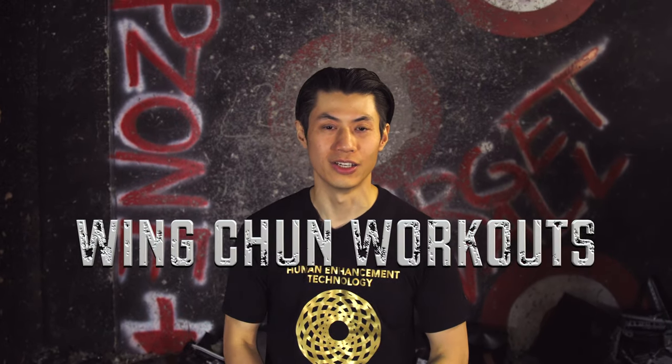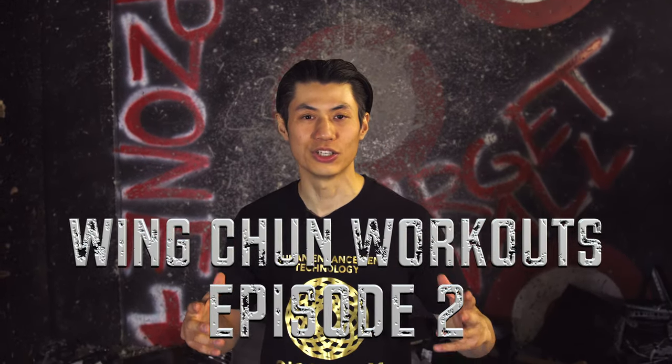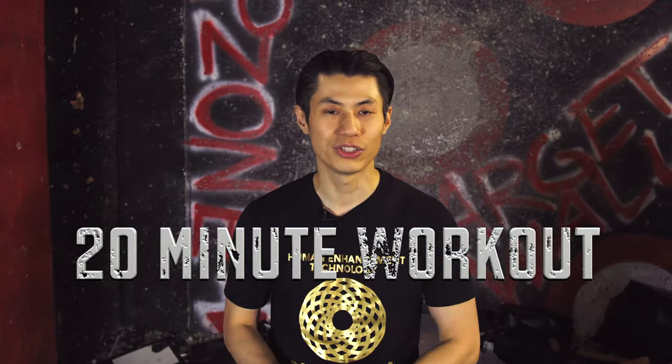Hey, welcome to Wing Chun Workouts, episode number two. Today we're gonna show you some very simple arm conditioning and Wing Chun techniques that you can do at home right now. This is a 20-minute Wing Chun workout with five authentic Wing Chun techniques. You don't need any equipment, you don't need a lot of space — get stronger, get faster, and feel great. Are you ready? Here we go.